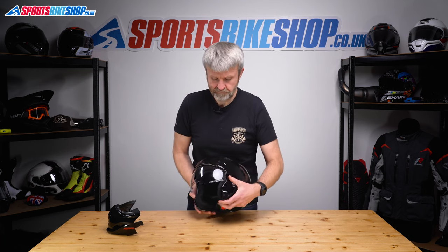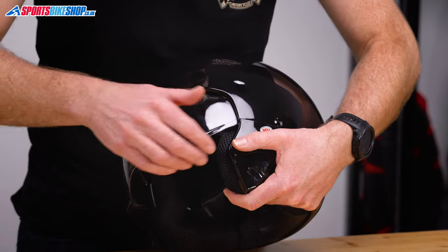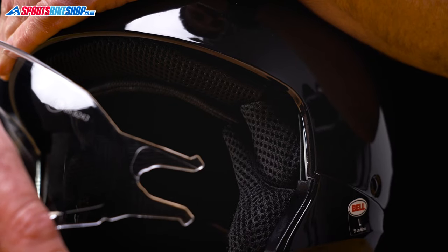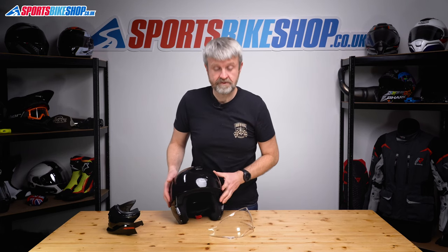Visor back down, and then we get hold of it at each side, and we pull down and out at the same time — kind of a diagonal direction. So down, out, and we're away. Repeat on the other side: down, out, and away it comes.